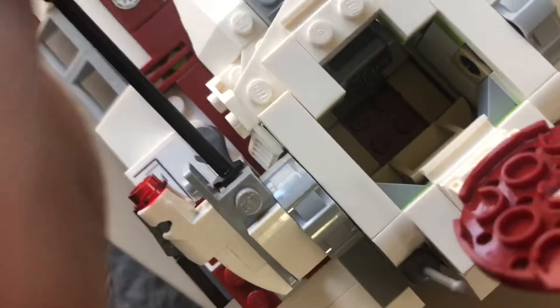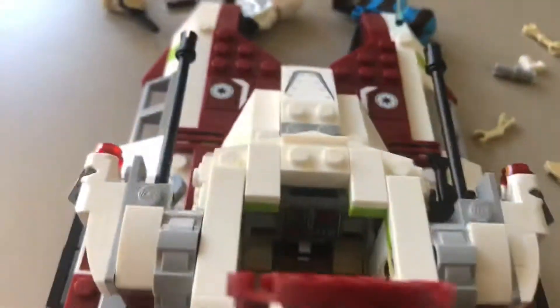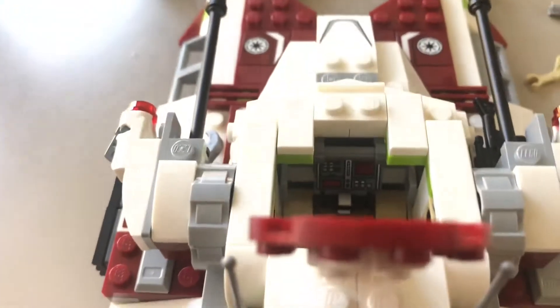Here we have the inside of the cockpit where you put the Clone Trooper. You can see it has four studs and a seat to put them in. On this side we can see a control panel and a little handlebar to make it look like he's controlling it. Here's where we put the stud shooters.